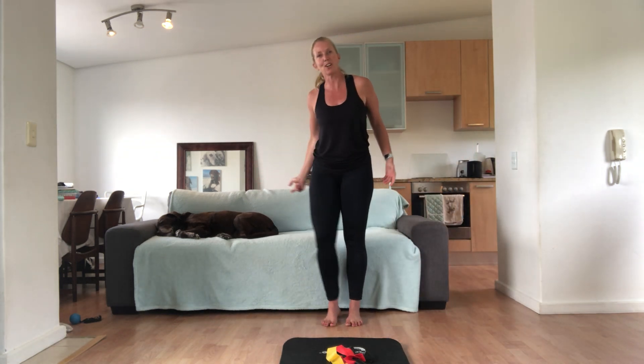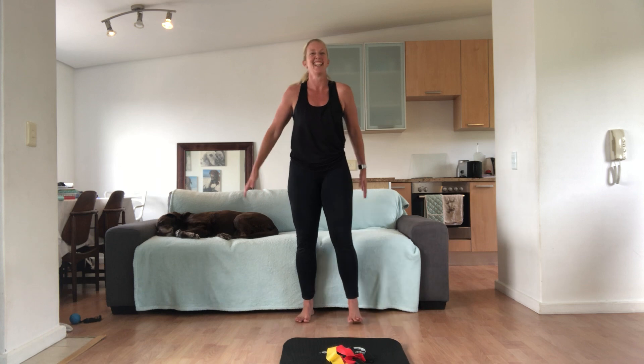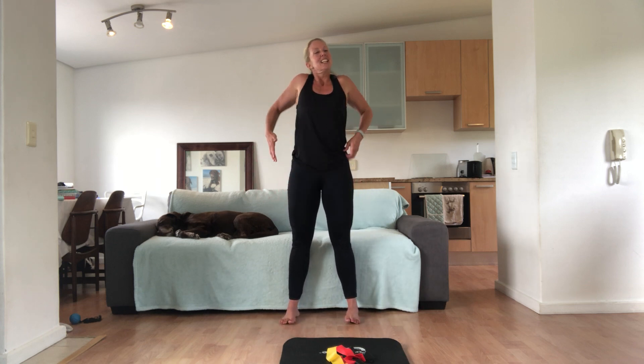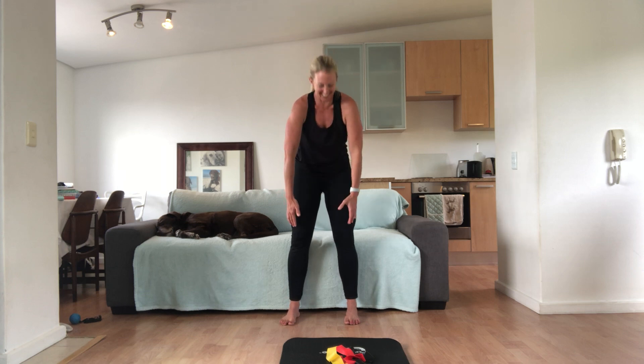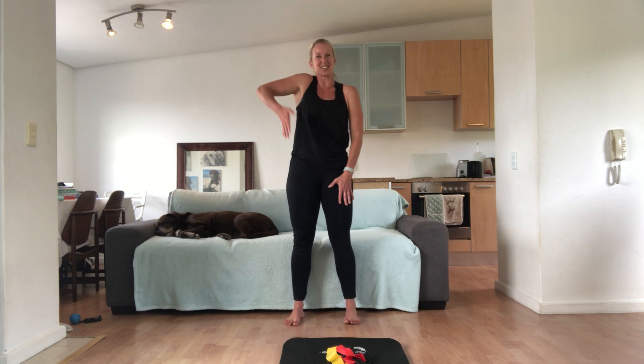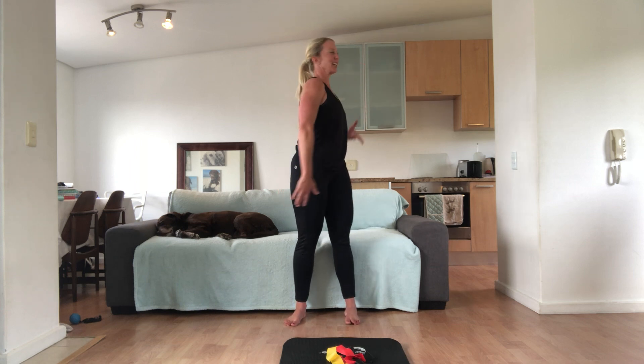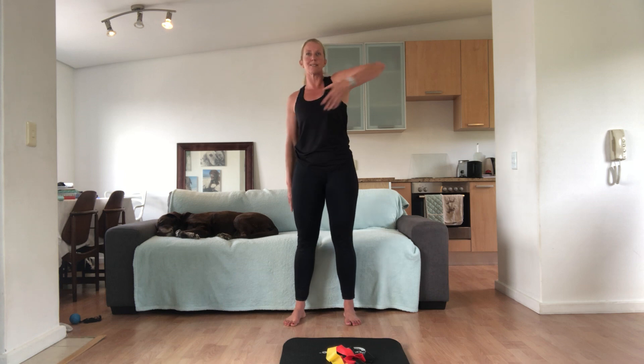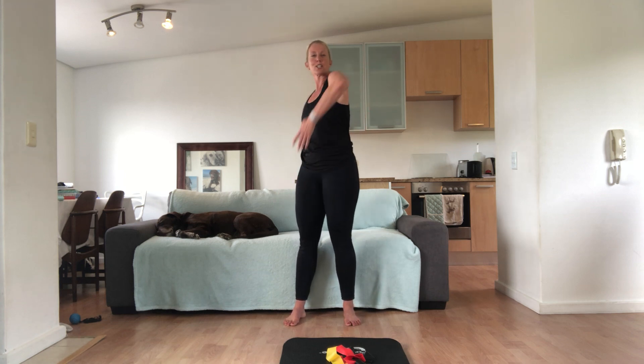Kayla's on the couch watching over us. Rolling the shoulders — I feel so strange doing the class this way. I'm such a creature of habit. Rolling back. Since end of March I've been doing the class facing the other way; I feel a little bit awkward.